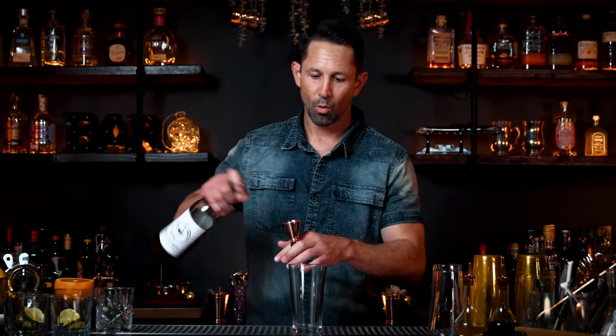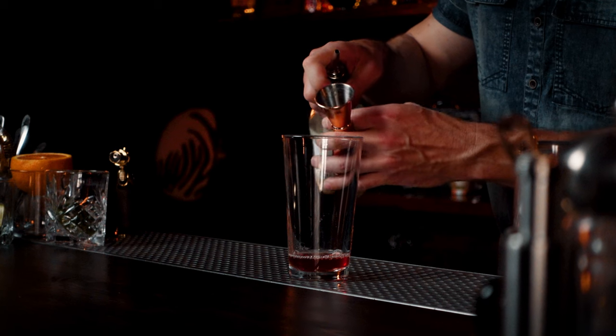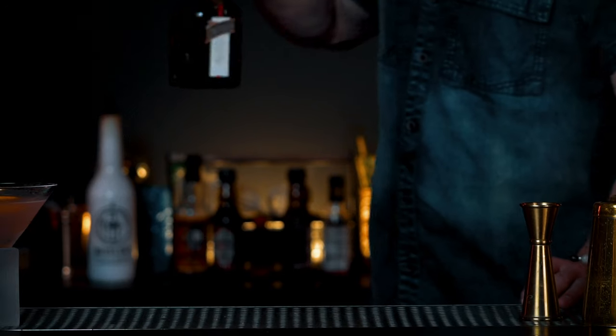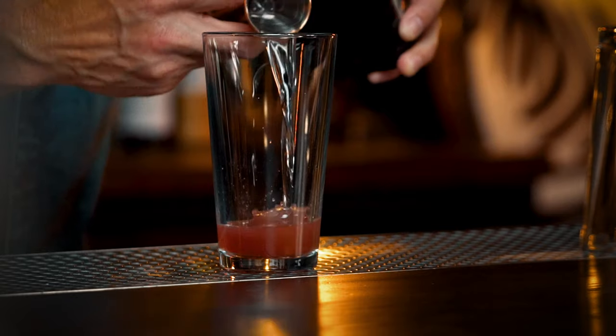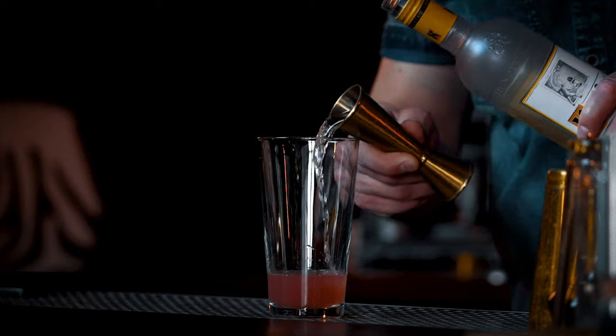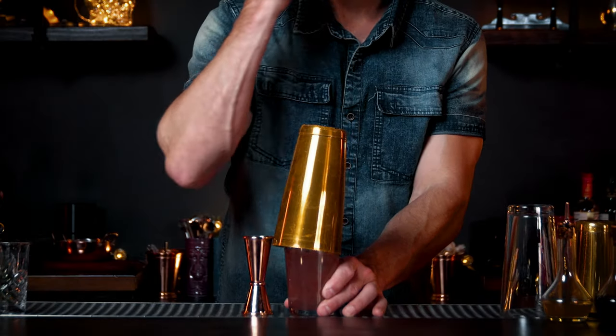In a mixing glass: one ounce of cranberry juice, quarter ounce of lime juice, half ounce of Cointreau orange-flavored liqueur. The recipe actually calls for a citrus vodka, but if you don't have citrus vodka, regular vodka works just fine — one and a half ounces. Add a little ice. Give it a good, hard shake.